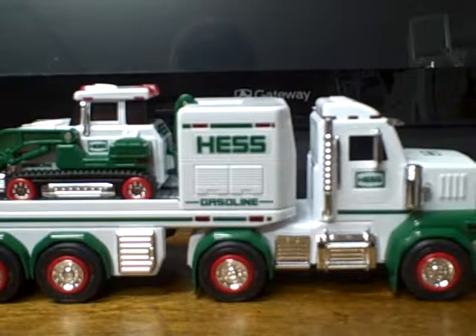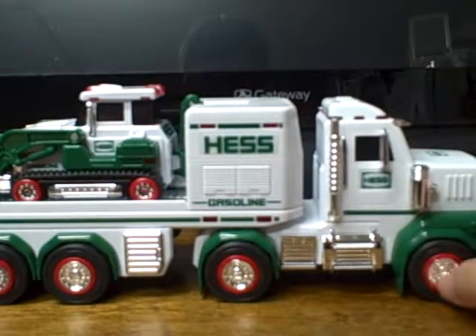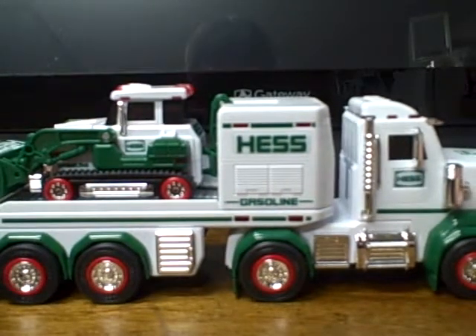Hello YouTube, Balboa here with a brand new Rearview. And I realized something — when I made my video of stuff I got for Christmas, I for some reason forgot one of the most important things: the Hescot.